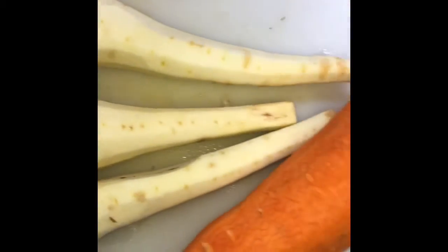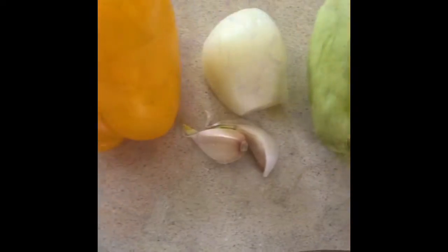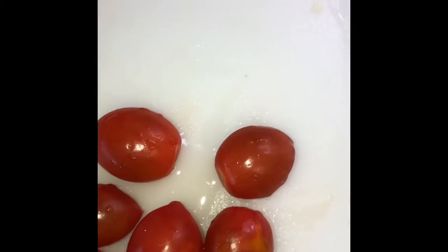We've got golden beets, parsnips, and carrots — we're gonna chop them up. Then we've got chocho, yellow pepper, garlic, and onion. We're gonna slice our cherry tomatoes in half.